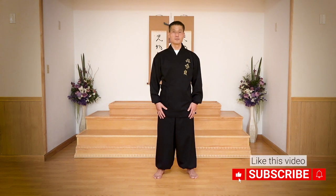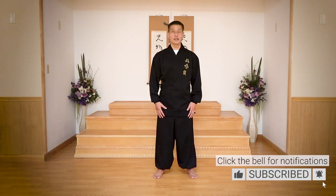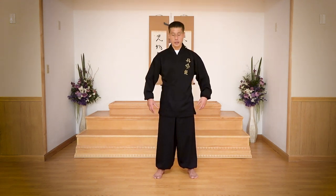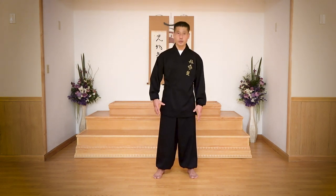Hi everybody, this is MESTA-YOU, U.S. National Dangmudo Trainers. This time, I'd like to help some of you who have difficulty with the hip and knee joint. It will help you to stimulate and loosen up the hip and knee joint. Also, you will improve the strength of your lower back and quadriceps, along with your shin muscles.